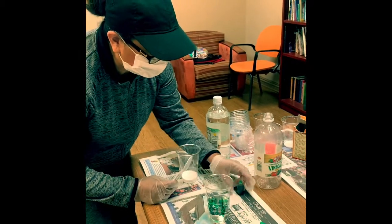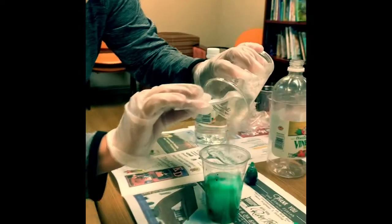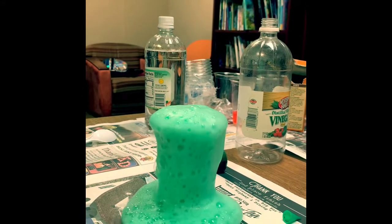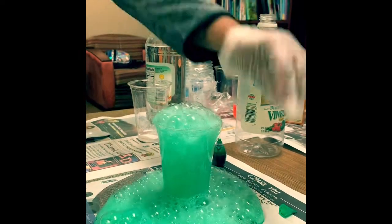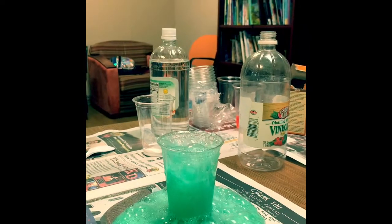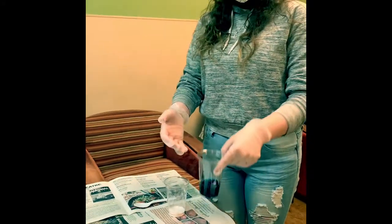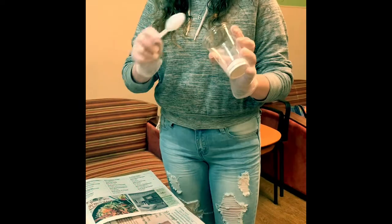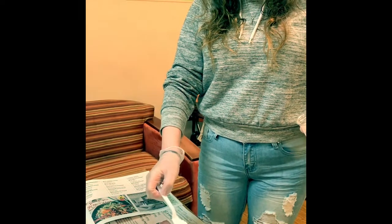It doesn't matter how much you use. I already put my blue food coloring and my vinegar in, so the only thing I have to do is react it with baking soda. You can put a little or you can put a lot — it depends on how much you want in it.